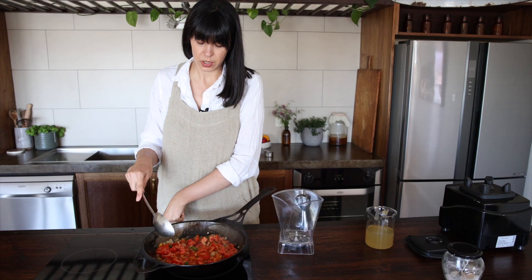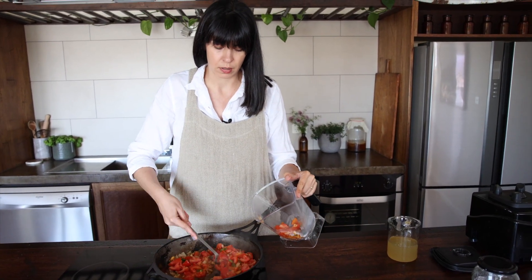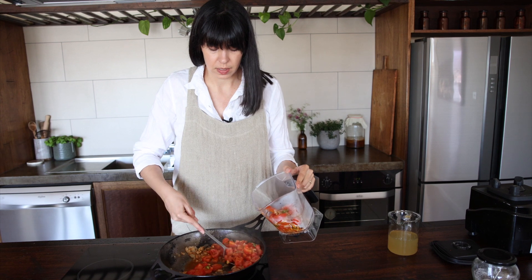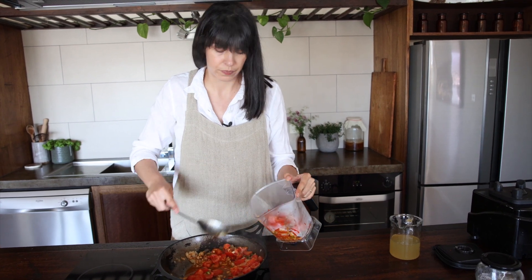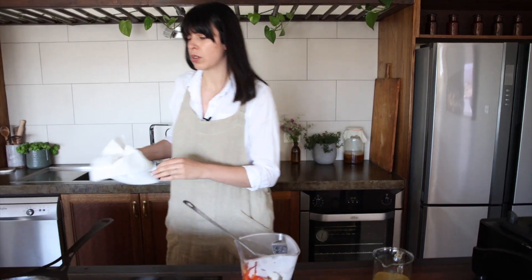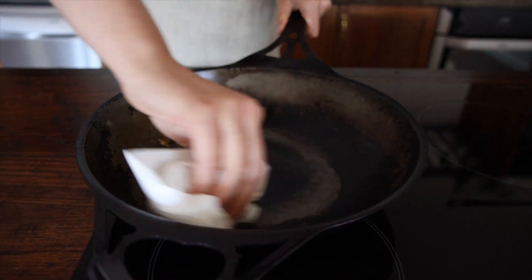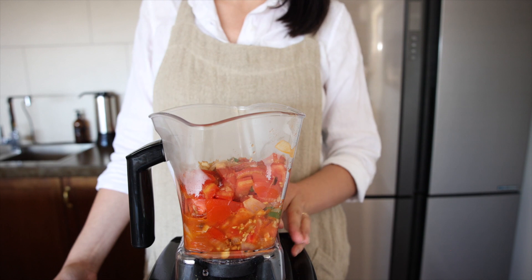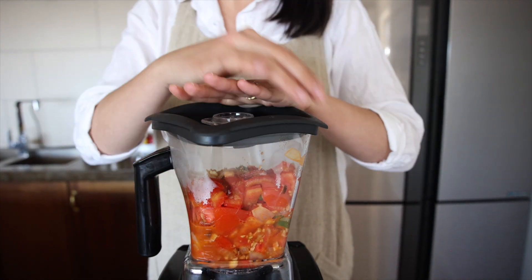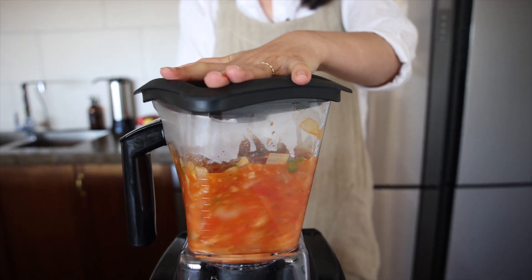Switch the heat off and transfer everything into the blender — this is going to be our gravy for the curry. Give your wok or pan a quick wipe out because we'll be using it again. You can see all the natural juices have come through, so it'll be quite easy to blend. Blend until it's nice and smooth.